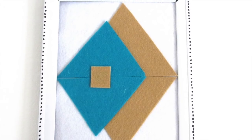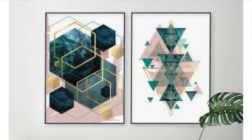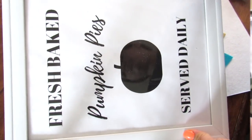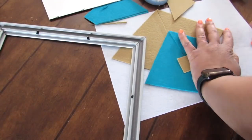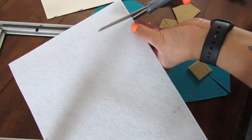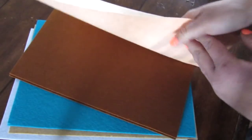For our next boho inspired Dollar Tree DIY I'm drawing inspiration from Pinterest geometric wall decor pieces. To make this super budget-friendly I'm going to reuse a Dollar Tree picture frame that has seen better days. I'll carefully take out the glass, and then taking a piece of white structured felt — you can use cardstock or poster board — I'm going to cut that to size to fit in the frame. This will act as the back piece for our piece of wall art.